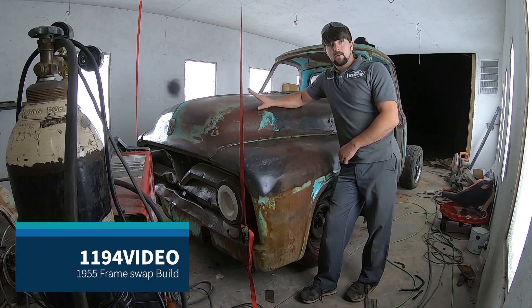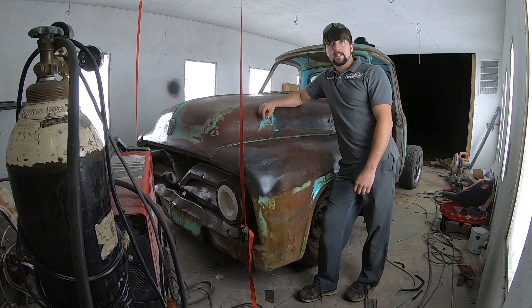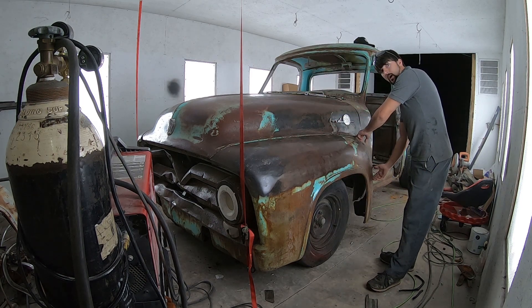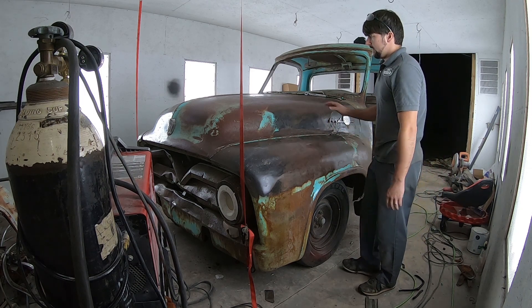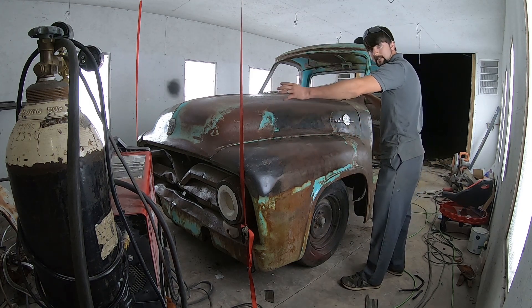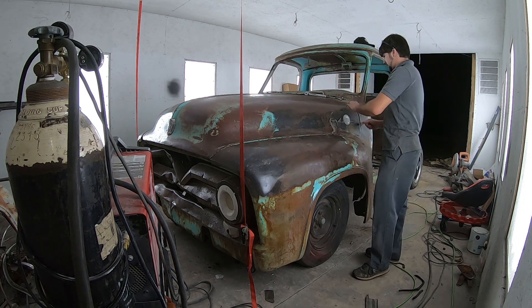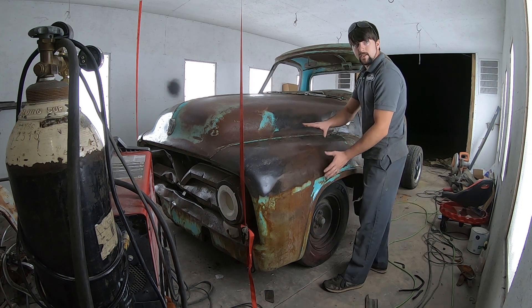I've got my front end here on our 55 F100. It's sitting on our 98 Ford Ranger chassis, just sitting on here. I do have it bolted in the rear on the top and the three bolts that bolt the front end for the fenders to the cap. The hood is just merely sitting in position. I took the hood hinges off so I can easily sit it on and keep it exactly where I need it, so I can check my gaps and make sure this front end doesn't need to be raised or lowered.